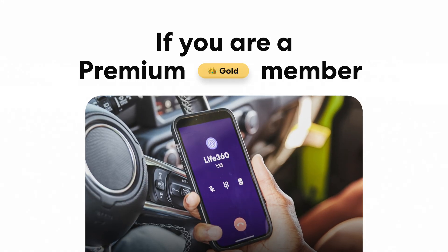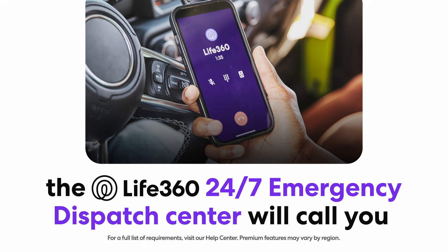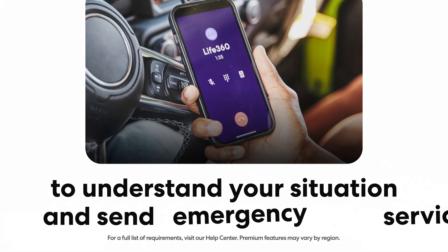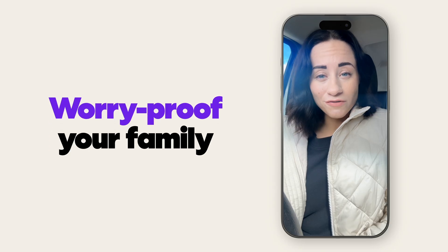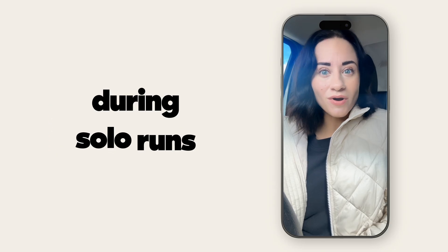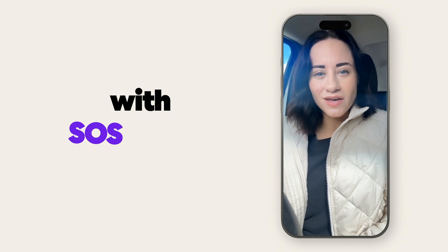If you are a premium member, the Life360 24/7 Emergency Dispatch Center will call you to understand your situation and send emergency services if needed. Worry-proof your family during solo runs, in spooky parking garages, and in sketchy situations with SOS alerts.